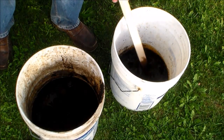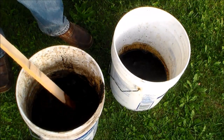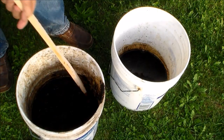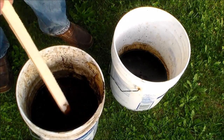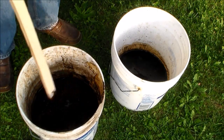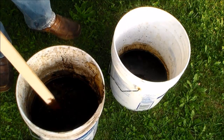This is my dye in this bucket. And this bucket here has the black walnuts with the hulls on them. They were soaking in water — I had enough water to cover the walnuts — and they soaked for about two weeks. That caused the hulls to break down and give up their coloring into the solution.